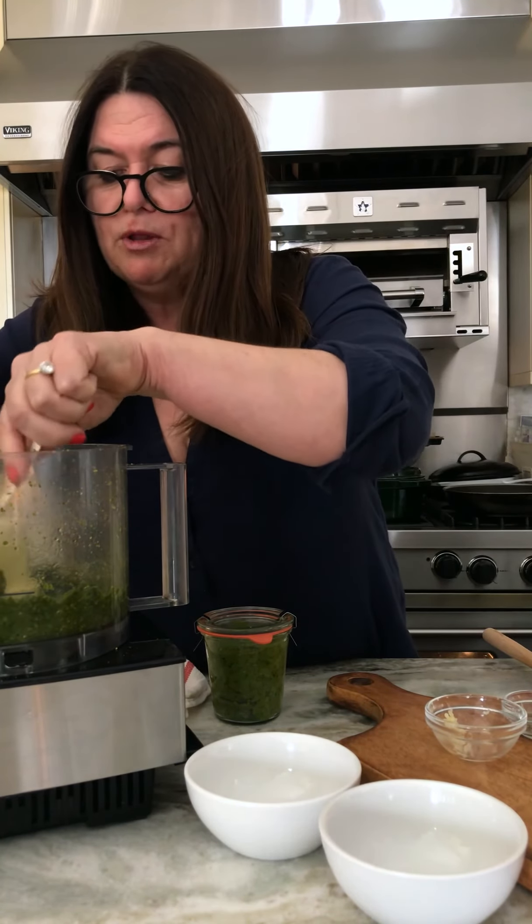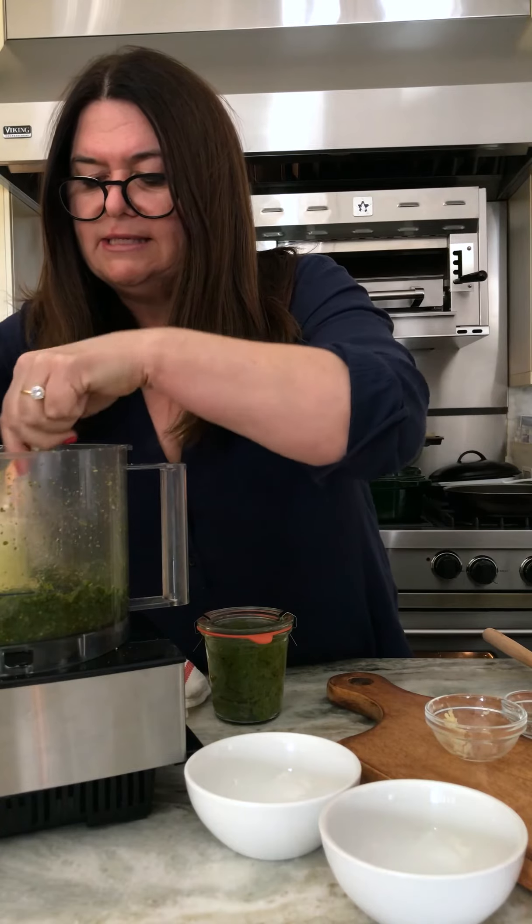You're going to love this. It's good with so many things. It's wonderful with a chicken salad. It's great with pasta, it's great with rice. It's pretty darn fabulous just on a spoon.